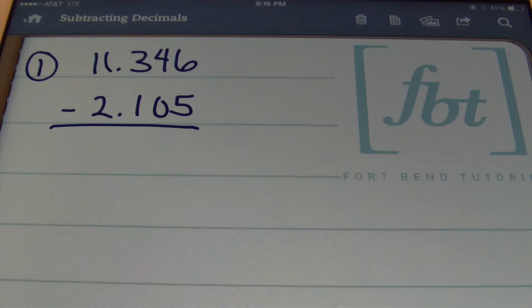Here we have problem number one: 11 and 346 thousandths minus 2 and 105 thousandths. Anytime you're subtracting or adding decimals, ladies and gentlemen, you need to make sure that your decimals are lined up. In fact, this is the only time when you need to have the decimals aligned.